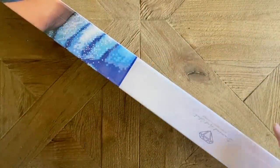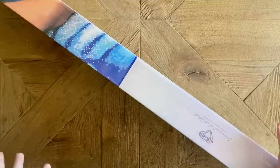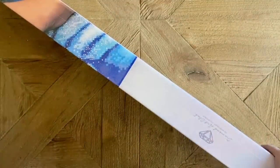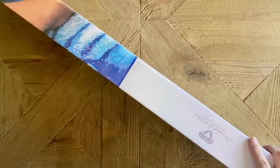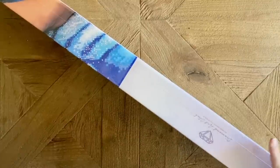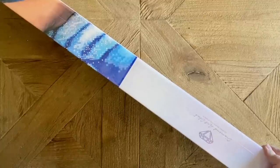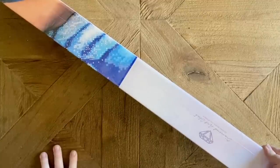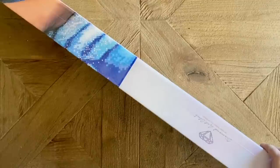Hello my friends, welcome back to my channel Diamonds and Washi. My name is Katie, and if you are new here, welcome — I hope you'll consider subscribing. And if you're back, welcome back! Today I am here with a very exciting and special unboxing of a sneak peek that has been sent over by Diamond Art Club for me to share with all of you. They have done it again — Diamond Art Club!